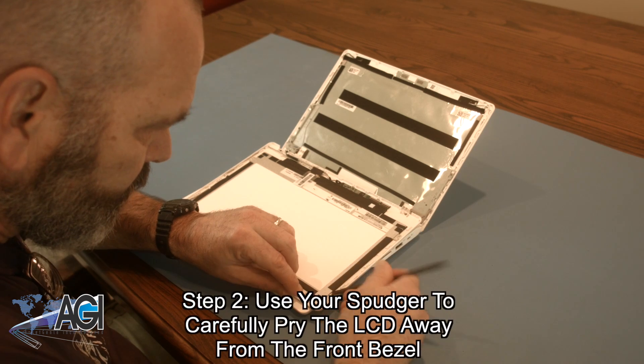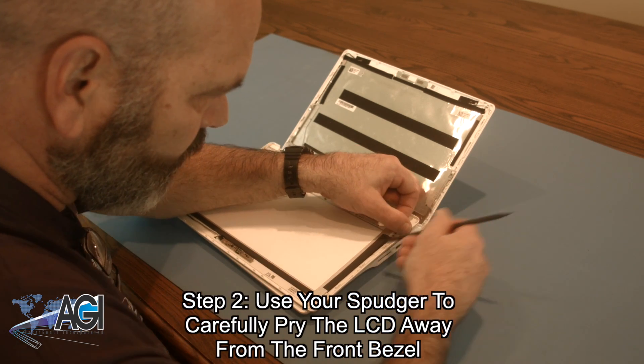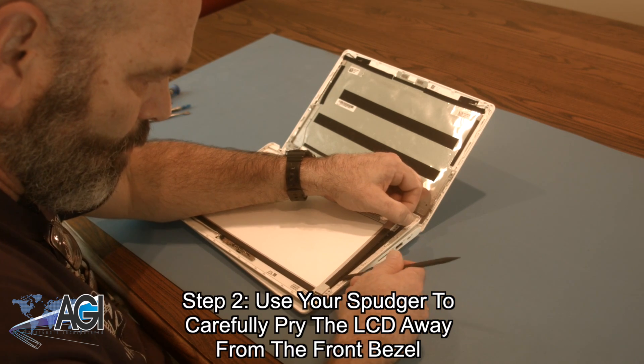Next, you will use your spudger to carefully pry the LCD away from the front bezel. It is held down by adhesive, so be sure to pry it slowly as to not break the glass.